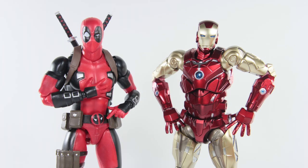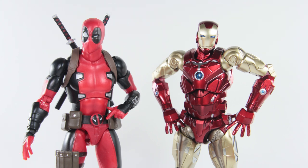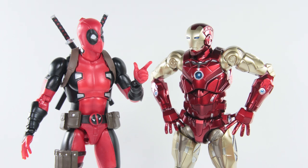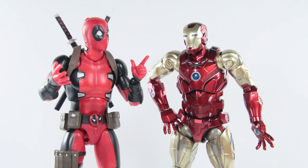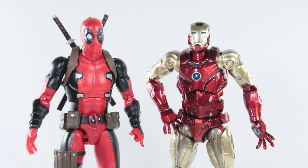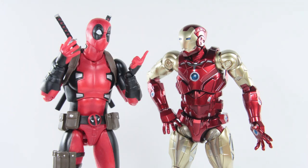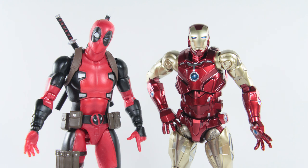Wow, I never thought I'd be in this position. We've officially run out of Iron Man jokes. So this is awkward. So, another suit, huh? You have a problem, you know that? Why don't you show them that light-up feature you're always proud of in other Iron Man suits? Wait, you don't have them? Well, good on you then. So, luckily I have my mask on and you have a helmet, so... Alright, let's just get this review started.